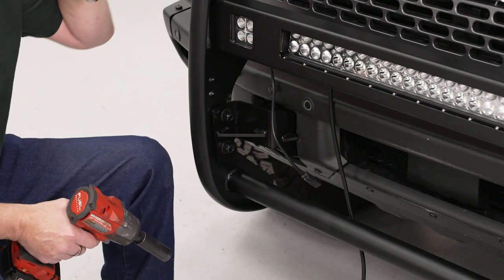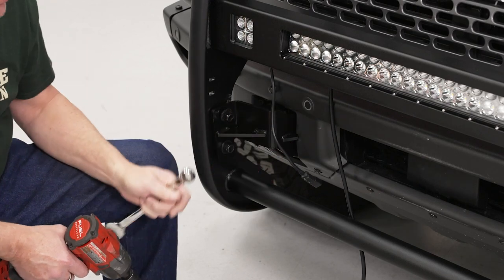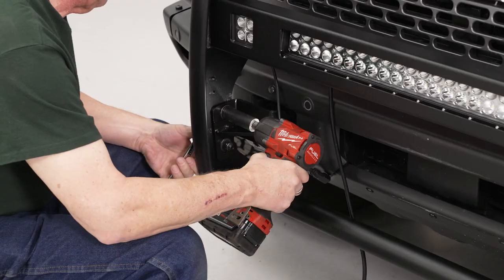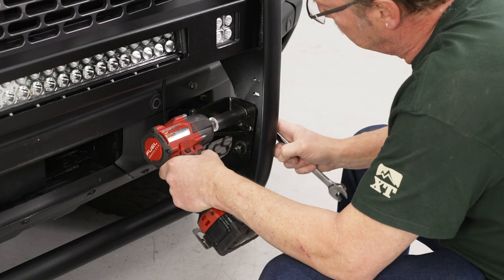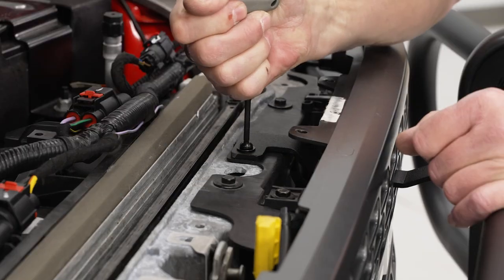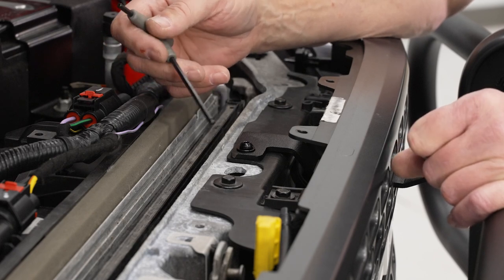Now we can double-check our alignment one more time — make sure it's level across the front of the vehicle and side to side is correct. Then tighten down the four main support bolts, two on this side and two on the other side, using our 19-millimeter socket and an 18-millimeter wrench. Once that's done, double check alignment — even across the top, level side to side — and tighten down all four support bolts. Now go ahead and tighten down the brackets attached to our grill using our 4-millimeter Allen wrench. It is possible that you may have to use a 10-millimeter wrench on the bottom side to hold the nut — if you do, just be careful you don't drop it down in between everything.